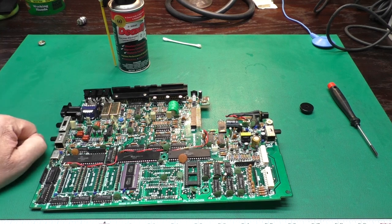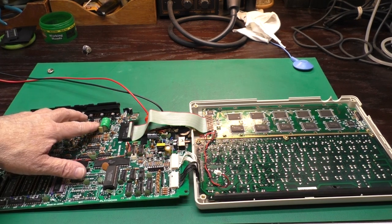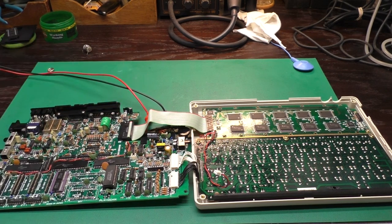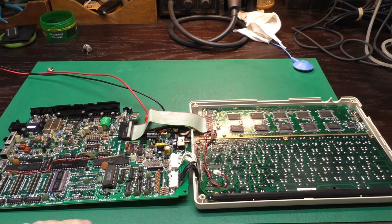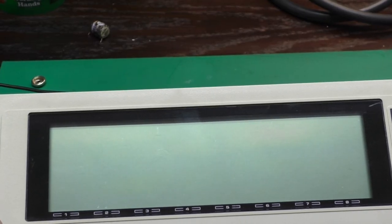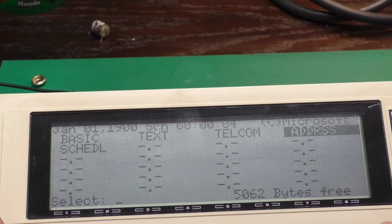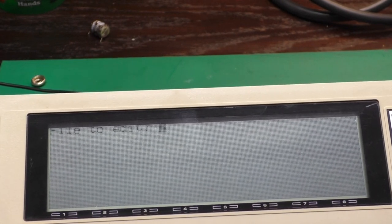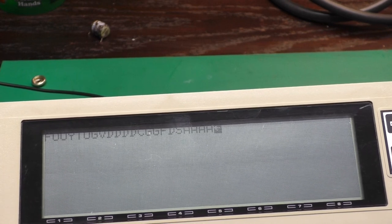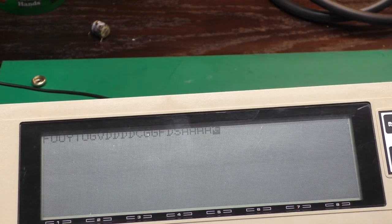Now we're just about at the point where we can test this. I've got our machine set up for a basic power-on test. The memory battery is turned on, power switch is off, LCD and keyboard are hooked up, and I'm using my bench power supply to monitor current draw. I have the bench supply set to output 6 volts at a maximum of 150 milliamps. It works — and the keyboard seems to be responding. So this is good news. Now let's get the test harness back out and do a more thorough test.